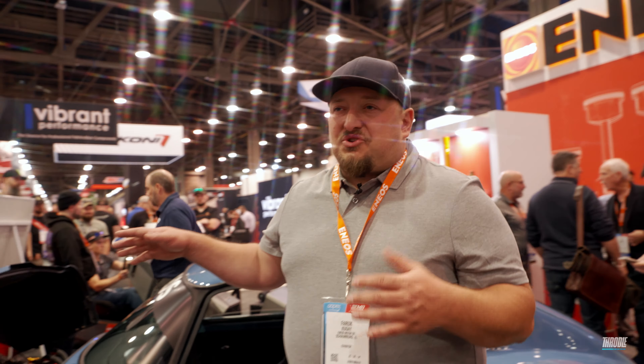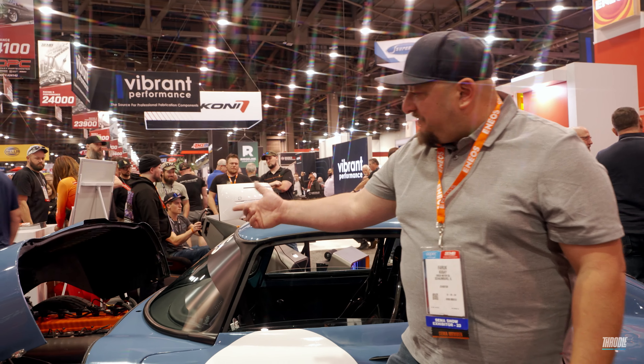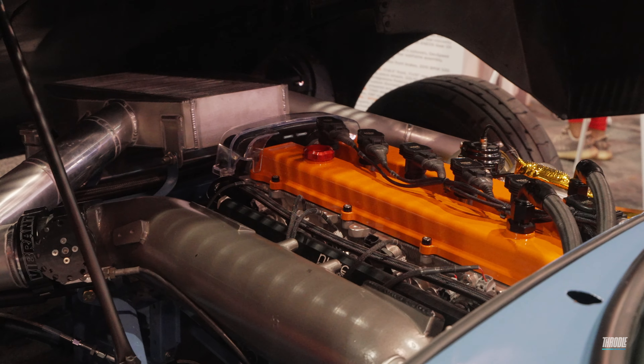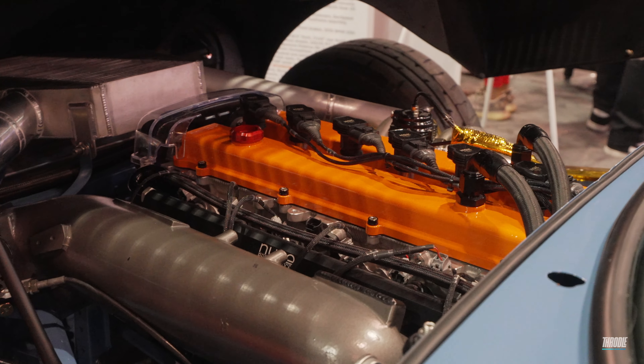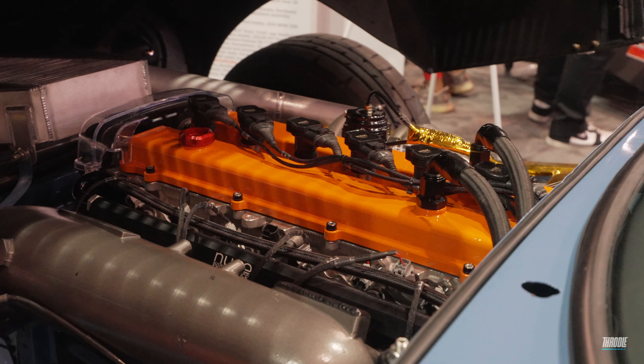The V-mount setup on the front is interesting because we had to come up with a way to package the intercooler. We have the Vibrant modular intercooler up top, and then underneath we have a triple-pass radiator that makes a V-mount through the front nose.